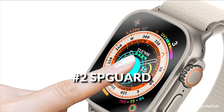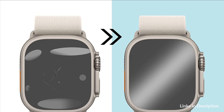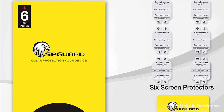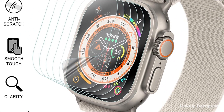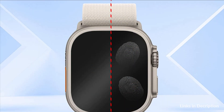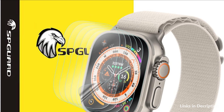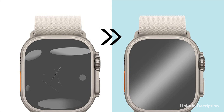On number 2 we have SB Guard Screen Protector. 0.1mm thickness provides a quick and smooth touch response. Apple Watch Ultra 49mm Screen Protector keeps the bright and colorful image quality. Thin material has responsive touch and real touch sensitivity for a natural feel, providing good touch screen precision. 99% HD clear screen protector with high-definition transparency film and maximum resolution. Significantly reduces dust, oil and fingerprint smudges.